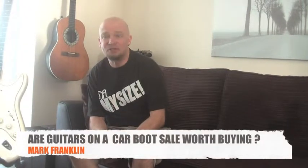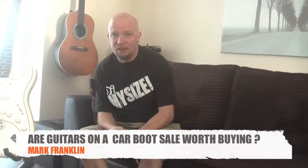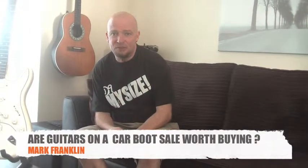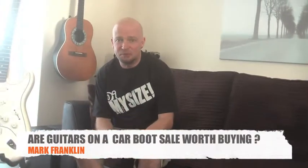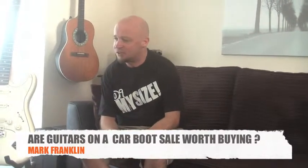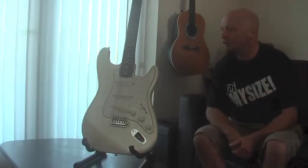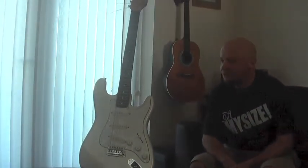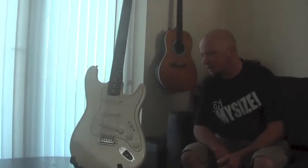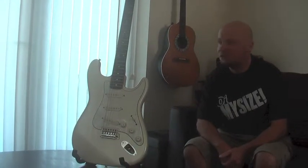It's a beautiful sunny Sunday morning. We've been off down the car boot sale and I've seen a few guitars down there previously. I came across this one today, this Fender lookalike, and it was in absolutely fab nick. So I offered the guy 30 quid for it and he accepted.